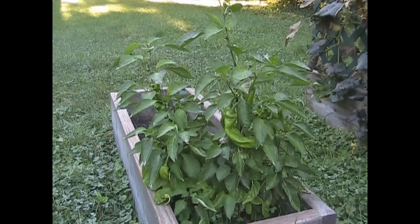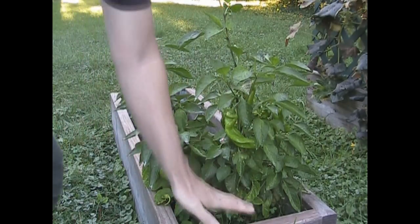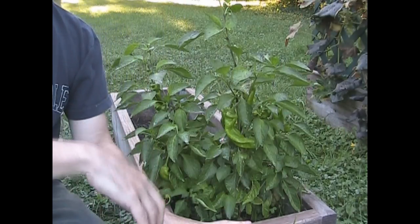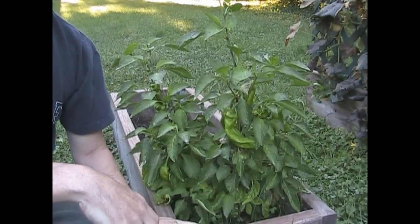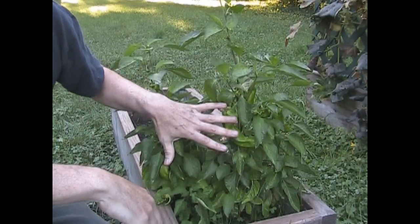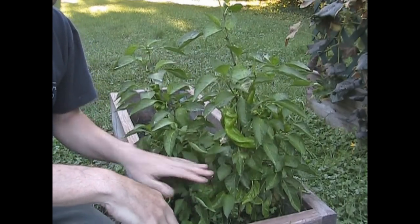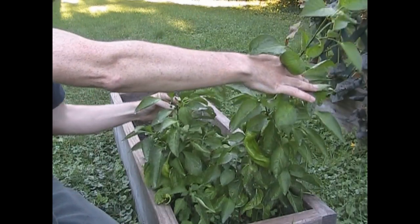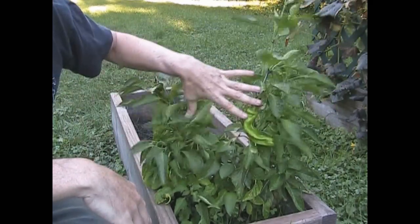One last plant that wasn't in the experiment — I want to show you the way that I normally grow my peppers. This is a raised bed that has compost I make from my chicken manure, grass clippings, and leaves — basic compost that I use in all of my garden. This is the exact same type of Nardello pepper, and this one was pruned, so it grew nice and strong with multiple growing branches. It is a nice, sturdy plant.